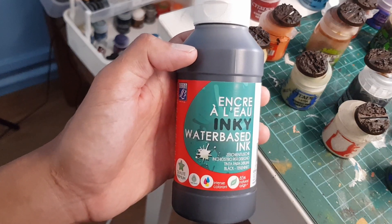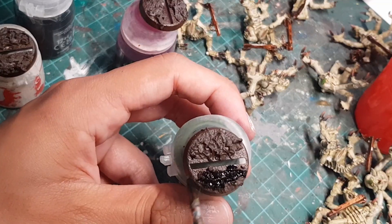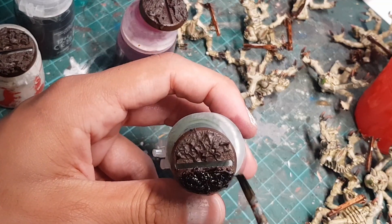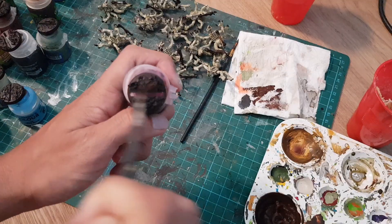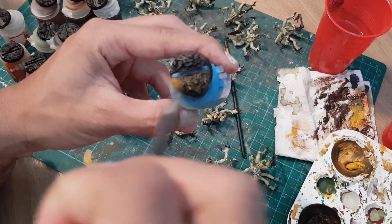Now I'm a cheap bastard so I decided to use this cheap black ink instead of my usual black wash. So let's go ahead and smear that all over our bases. Once that's dry, let's go back to the brown paint to dry brush our bases, followed by some cheap khaki paint for a quick dry brush highlight.